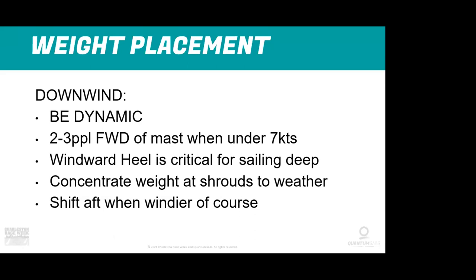Downwind, you've got to be pretty dynamic. One of the big things we've learned is really pushing weight pretty far forward in very light air under seven knots — not all the way on the bow, but two to three people at the mast or just in front of it. Getting the back end of the boat out of the water is very helpful. Windward heel is critical for sailing deep — everybody at the shrouds — and shifting aft when it's windy.